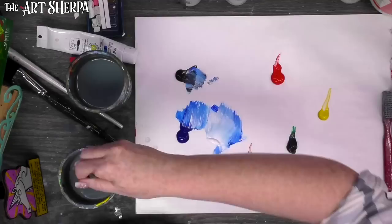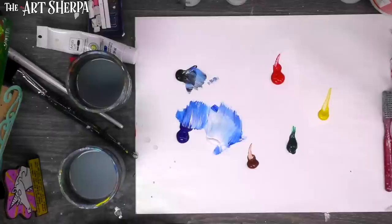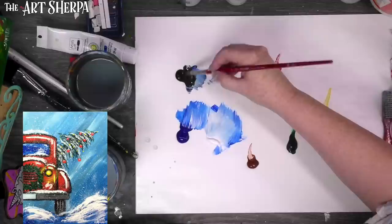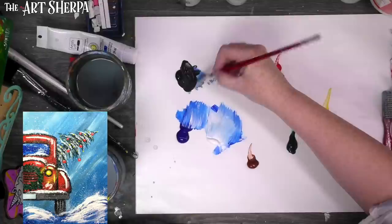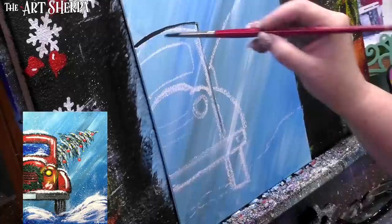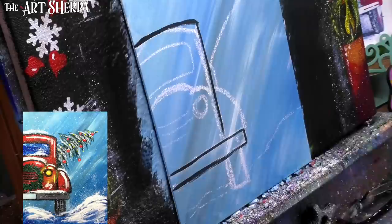Once you have a sketch you like, you can erase any lines you don't want — just a clean brush and a little water takes it right off. That's why we use this type of chalk and not oil pastel, because oil pastel would ruin it. Now I'm going to take a number four round, get it wet and juicy — meaning a couple drops of water thinning the paint so it flows really well — and carefully freehand outline the truck in black.